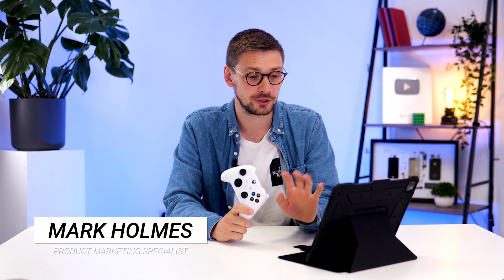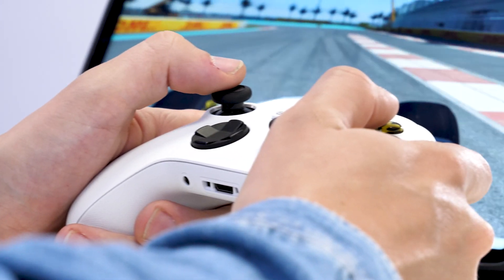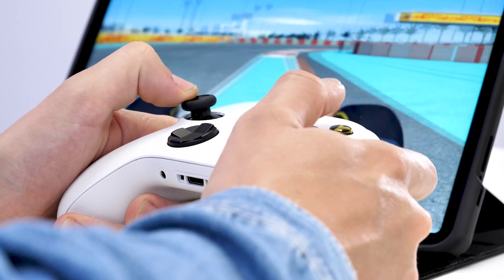Today we're going to show you how to connect your Xbox controller to your iPad or iPhone. Because, let's face it, playing games with a touchscreen is not very enjoyable.